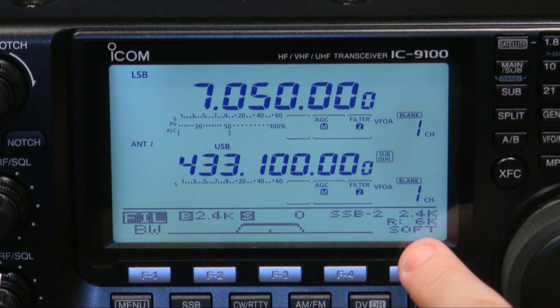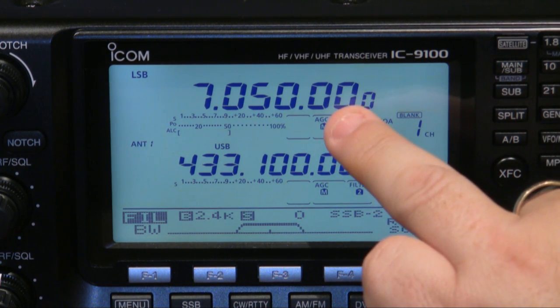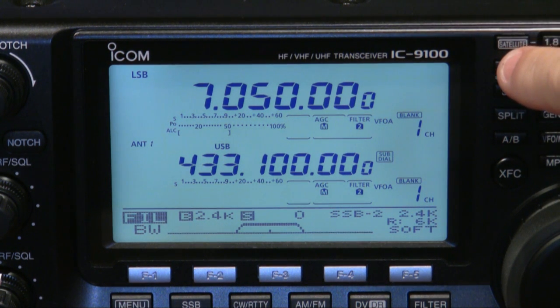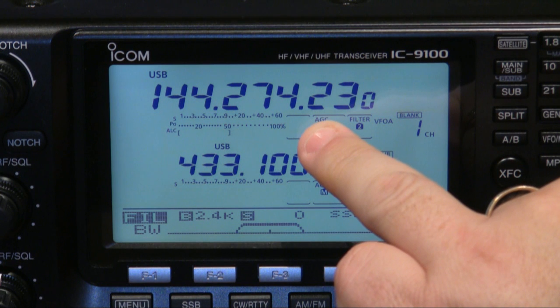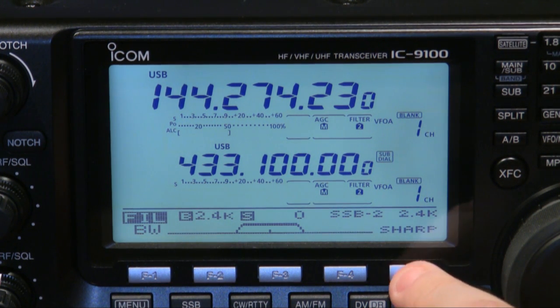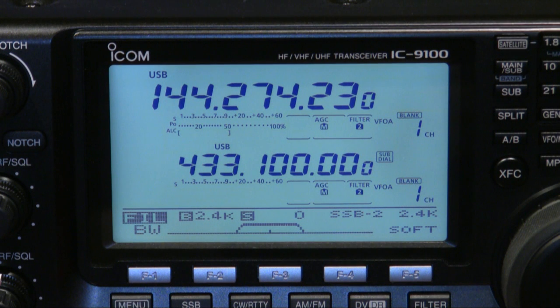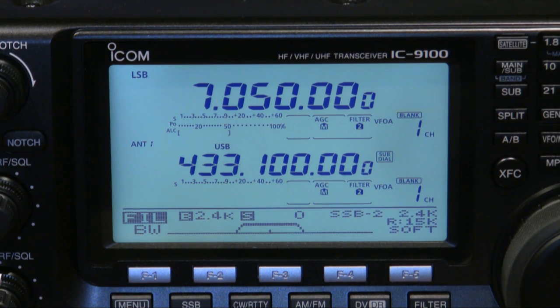One thing worthy of note is that the roofing filter selection is only going to appear on bands that have an HF frequency. For example, if I go to two meters you'll notice the display has changed and the roofing filter is no longer available. If I press and hold the filter button on two meters the only thing that will happen is it changes the filter characteristics between soft and sharp. Go back to 40 meters and we're back with the roofing filter and can change it.